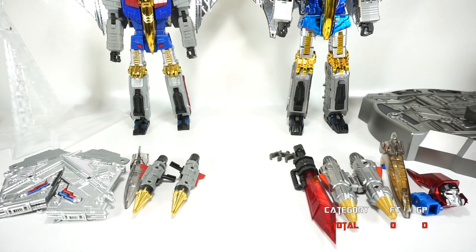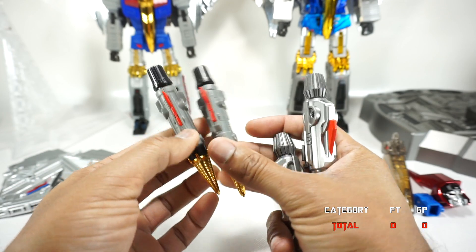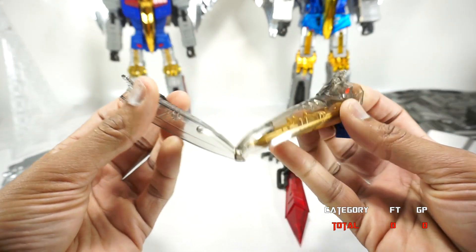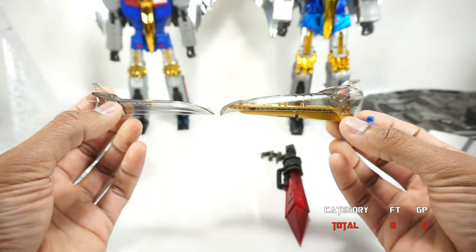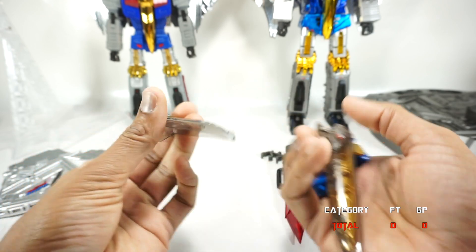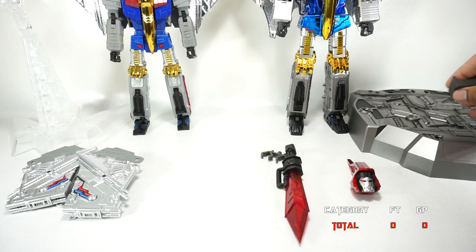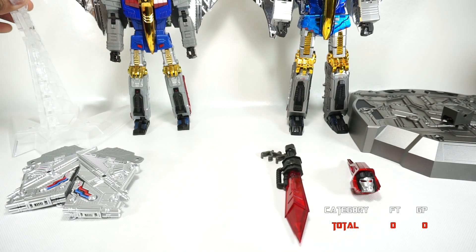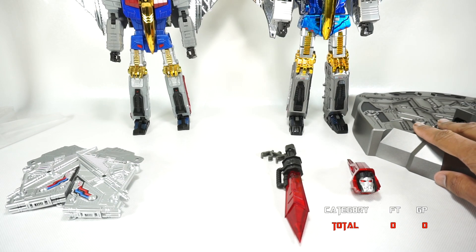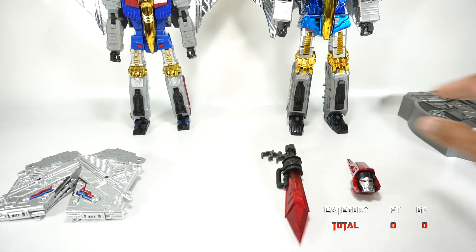The Giga Power comes with two swords. They both come with two sets of guns; the Giga Power guns are painted while the Fans Toys guns are unpainted, though the metallic version may differ. Both come with an alternate translucent beak for the dinosaur head, but the Giga Power gives you a more complete alternate head with an extra neck piece as well. Both come with a stand; the Giga Power stand is bigger and sturdier while the Fans Toys one is sleeker.